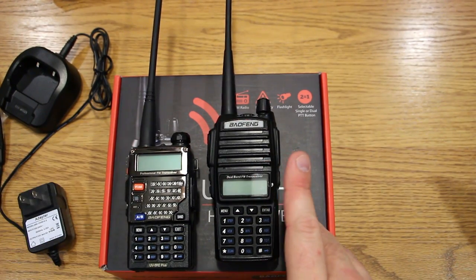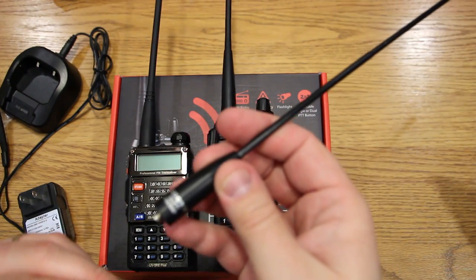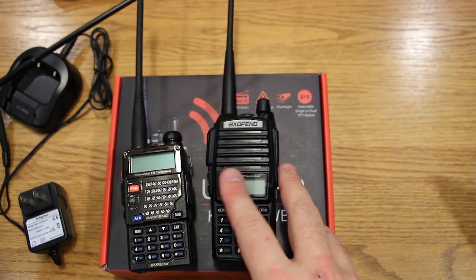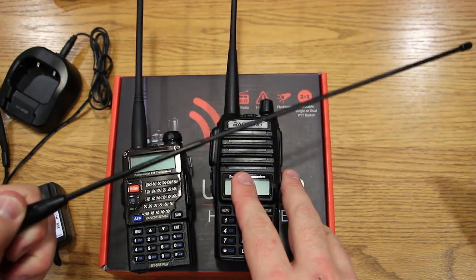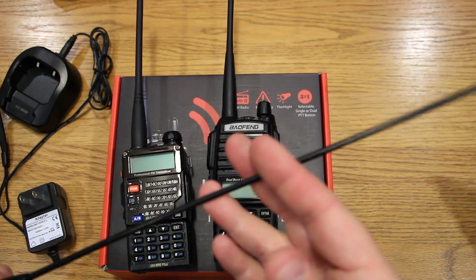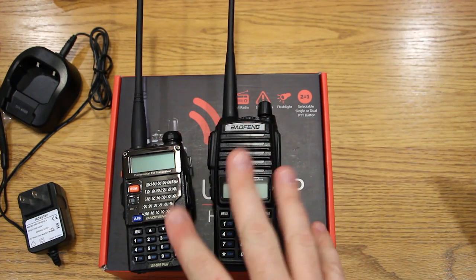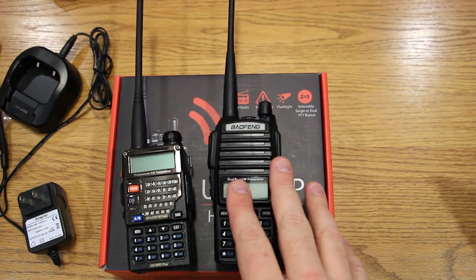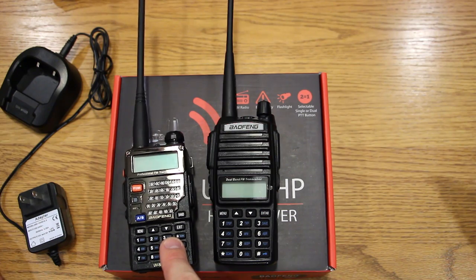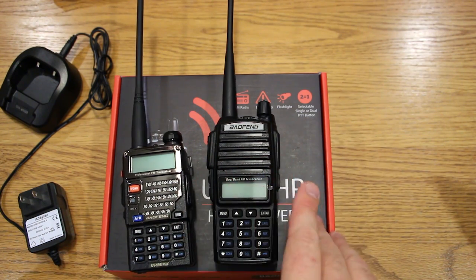I did find that switching to a whip antenna — a Nagoya NA771 — and being outside improved range even further, either talking to one of these radios or to a repeater. However, the whip antenna actually worked worse inside a car than the built-in antenna. I'm not an expert on antennas, so a whip may or may not be beneficial for you. On battery life, it's definitely better on the UV82HP. The UV5REs' battery performance starts to drop pretty quickly in comparison — they're all decent, but the UV5REs tend to drain faster.